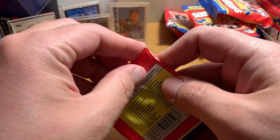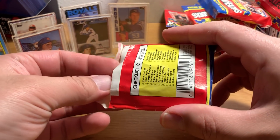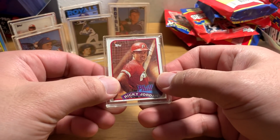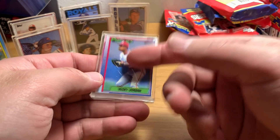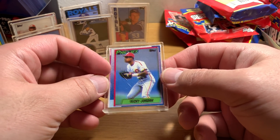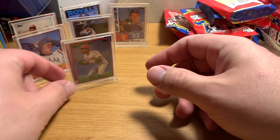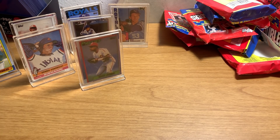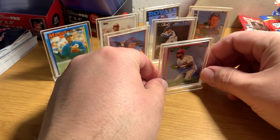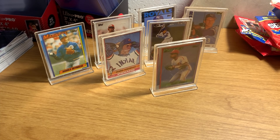I wish there was a Don Mattingly in here — that would be the sweetest thing ever. I don't know why he wouldn't be in this set; at this time he was one of the most popular players on Earth. And there's Ricky Jordan. That's an 89 Topps, and that's an 89 Topps — boy, the registration is sure off on that. I think Topps had some real quality control problems producing this set. Alright, there's our lineup. Look at those beauties — fantastic. Hope you guys enjoy, thanks so much for watching, catch y'all later. Bye.